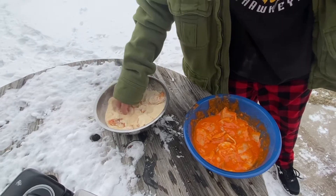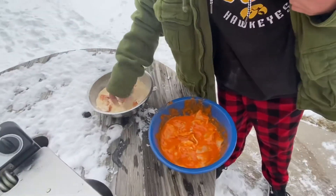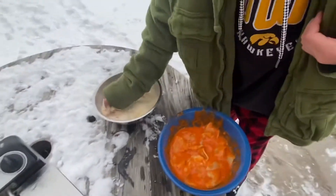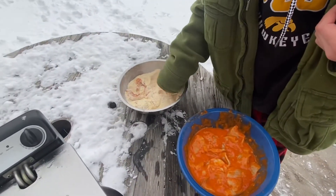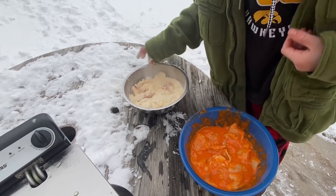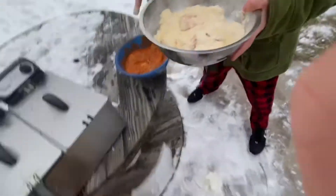Double dip or no? No. You don't want to double dip fish. Fish is already... you might want to with like a pretzel or something, but just don't do it with fish. And with this recipe, it sticks really good too.